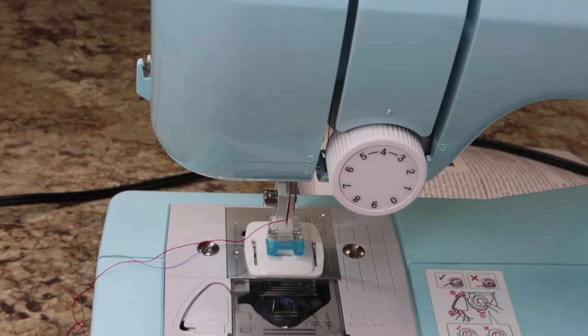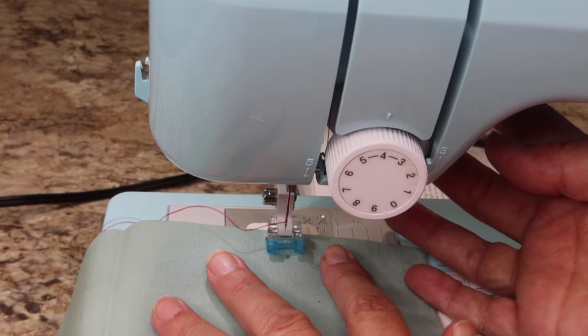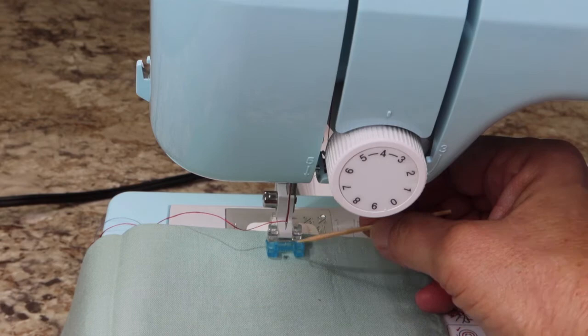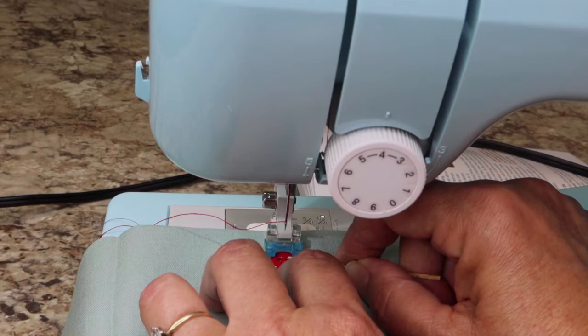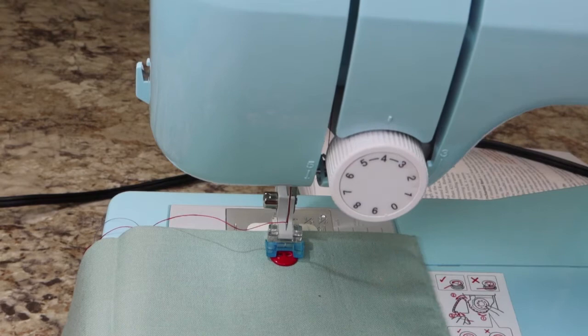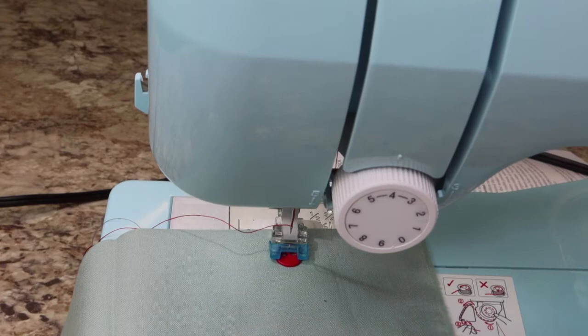I want to put a button on this piece of fabric right where this hole is. Put your fabric under there — on that little blue foot there is a tiny little mark right in the center, so you want to line your mark up with that. Then take a button and slip it right under there. We want that button snugged up in there with the holes; you can actually push them a little bit past the edge.